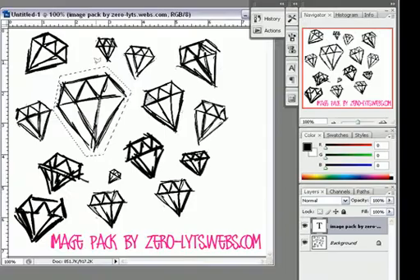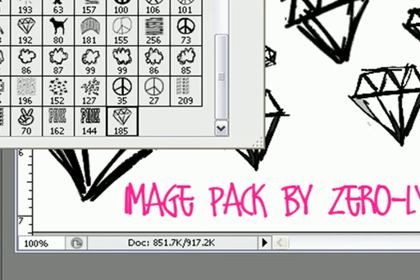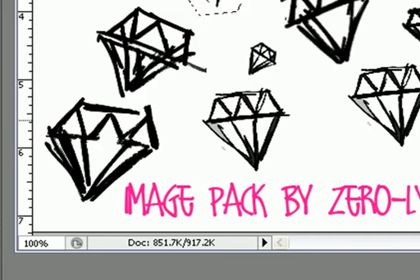And then click OK. If you look over to your brushes, you will see that you have acquired a new brush which you can use. I hope this tutorial helped. Thanks for watching.